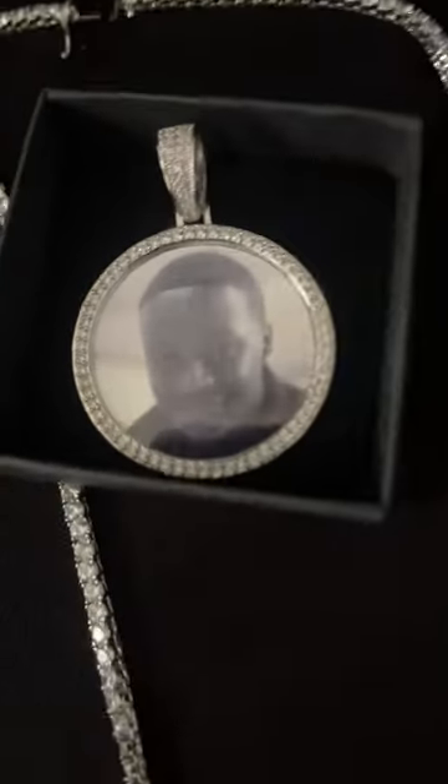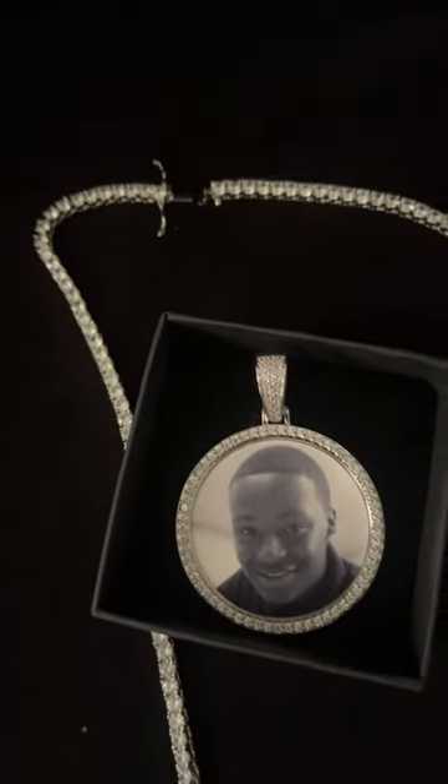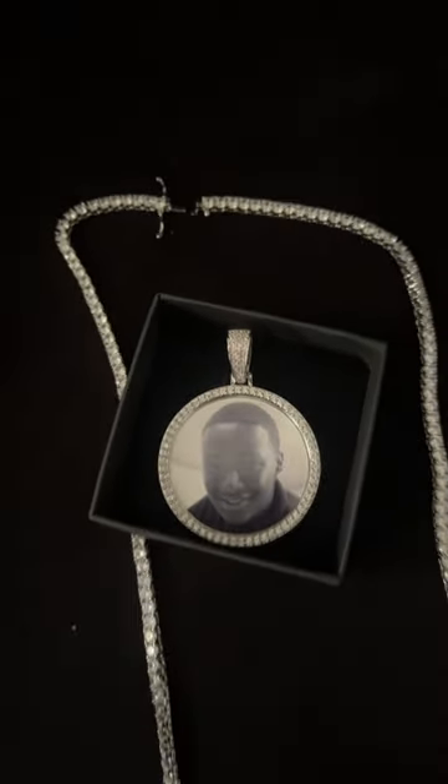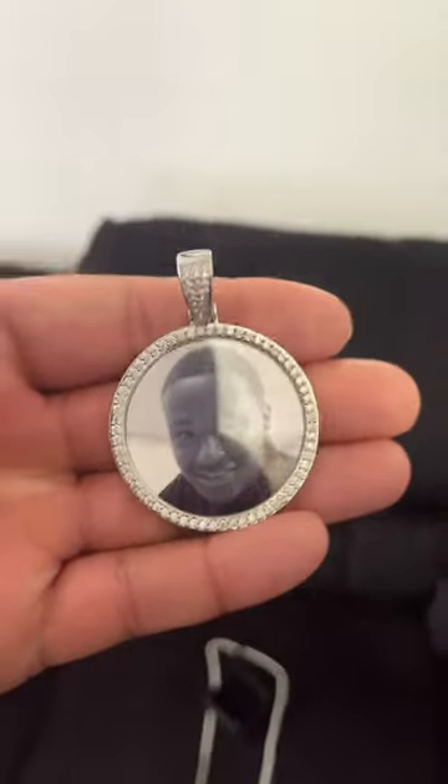But this is for my brother right here. RIP BDI. He got hit by a truck. He was only 16. But they got me shining. Before I ever opened the box, the pendant was heavy. I love everything about it, y'all.